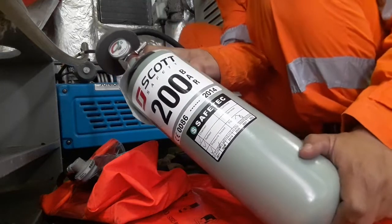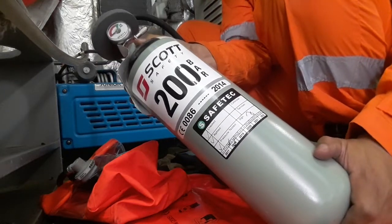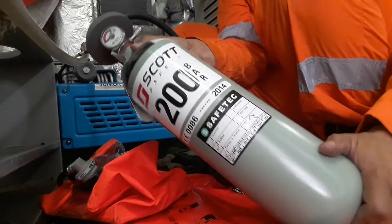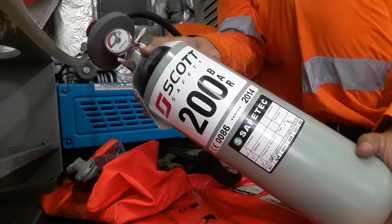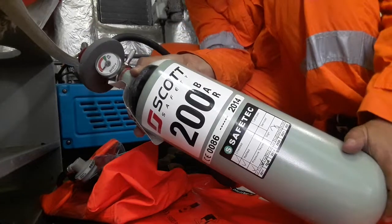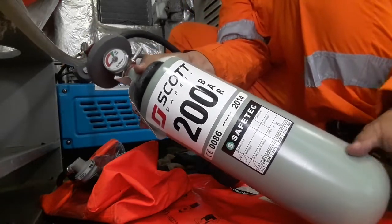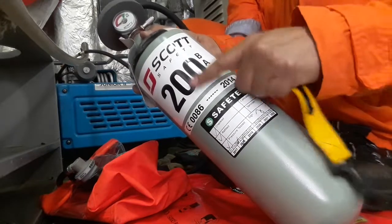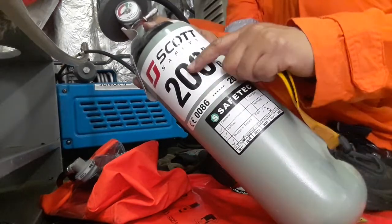Welcome to the Blue Navigator Sword Channel on YouTube. We're going to refill this empty EEBD — Emergency Escape Breathing Device — which needs to be refilled to 200 bars, as you can see on the EEBD bottle.